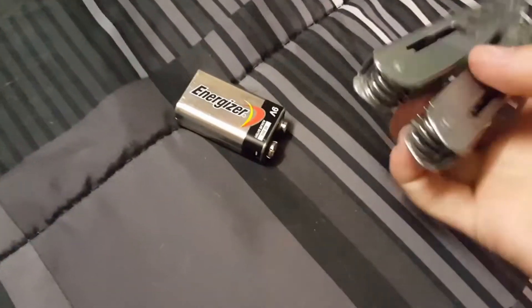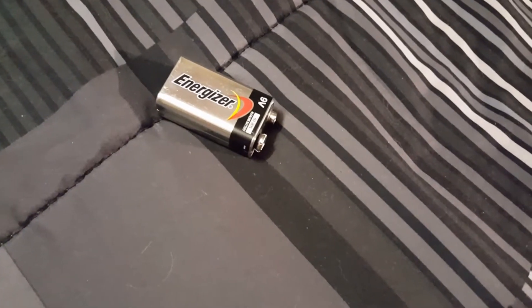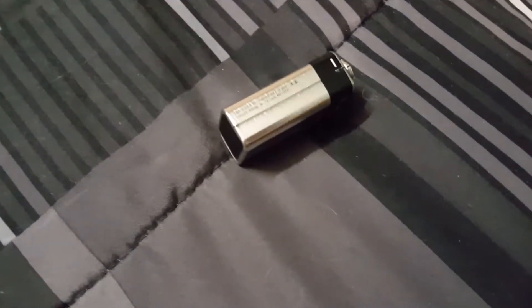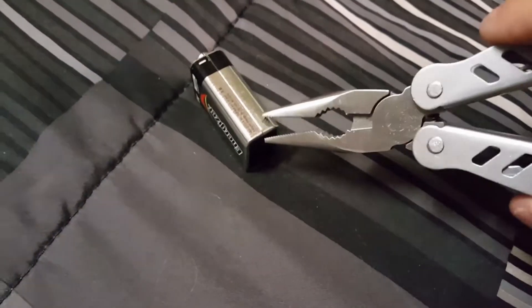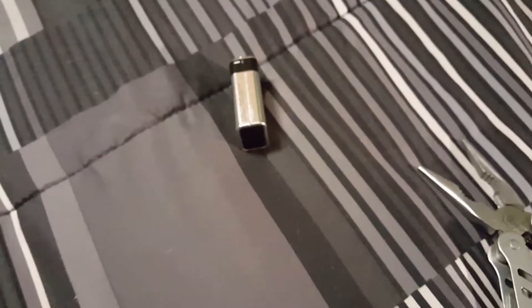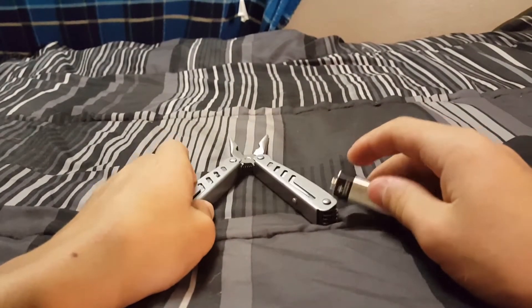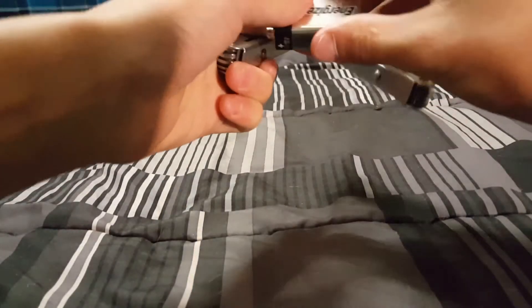The first thing you're going to want to do when taking apart one of these — this has kind of become a tutorial on how to take apart a 9-volt battery. I'm going to get it from the bottom. This is going to be hard to do with one hand. I don't have a phone stand yet, which really sucks. I just kind of created a redneck phone stand. It's in the making, and it'll have to work until I get an actual one.